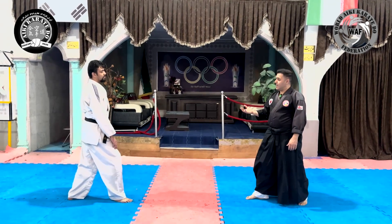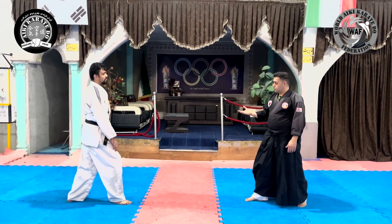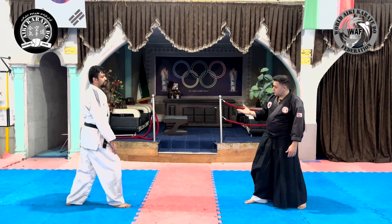In this technique, we throw the opponent by destroying the center of gravity of the body, and from the waist.